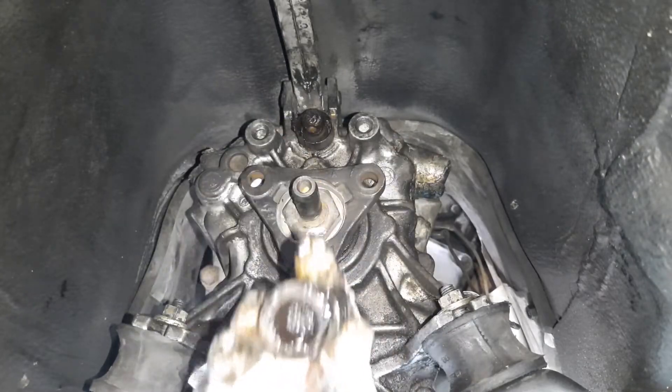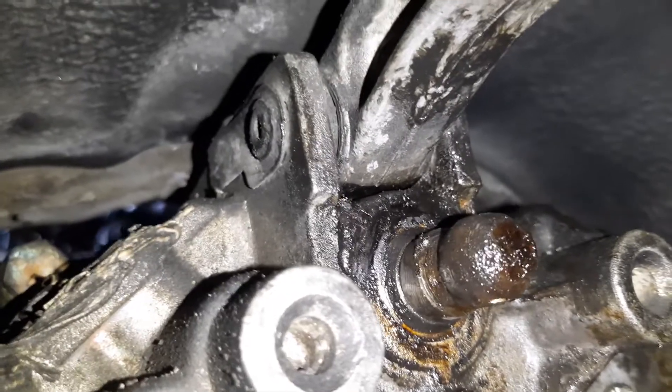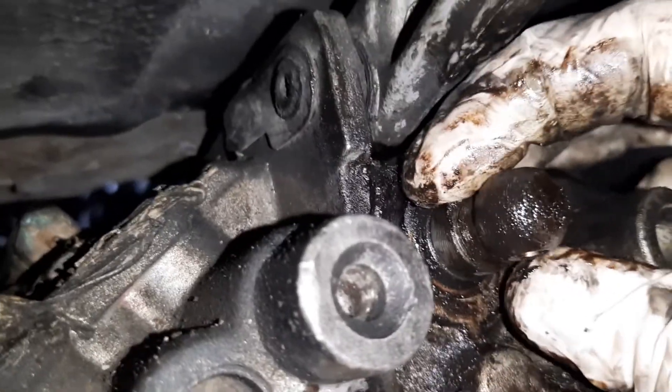Now this little piece — no idea what it's called — can be removed. And don't forget to retrieve the collar too. And finally, here is the naked selector shaft with the seal around it.